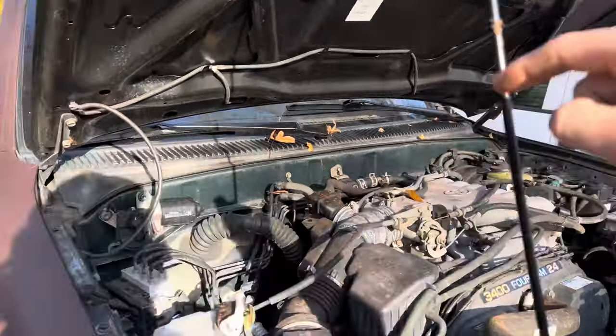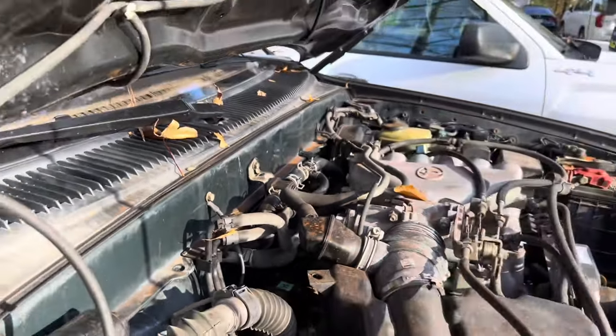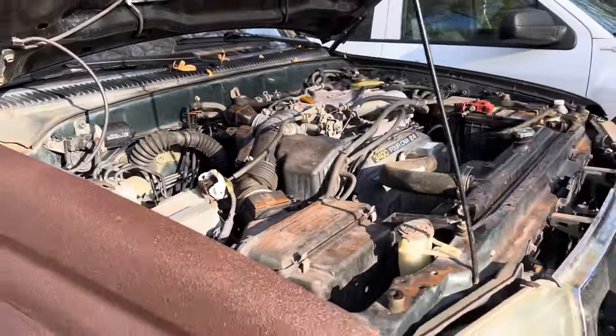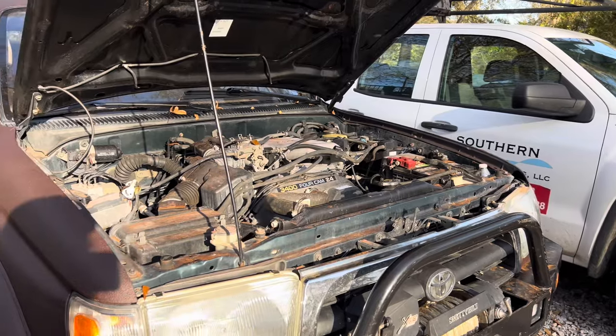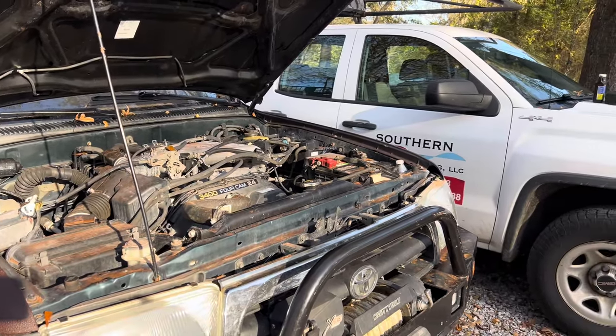I found a hose in the back that was leaking — it's right on top of the exhaust, so it was burning off on the exhaust. I replaced that hose but didn't make it 10 minutes down the road before it overheated again.